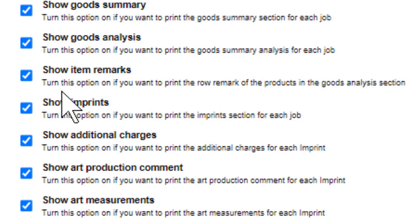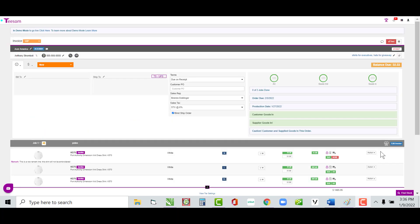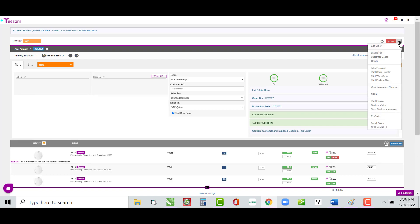The next one is Show Item Remarks, which is new. I'll show you where it gets the item remarks from. I've added a remark line — remember the one medium white dress shirt was not getting any embroidery. So I added a remark that says 'This shirt will not be embroidered.' It's a fail-safe for production, reminding them to find that medium shirt and set it aside so it doesn't accidentally get embroidered.